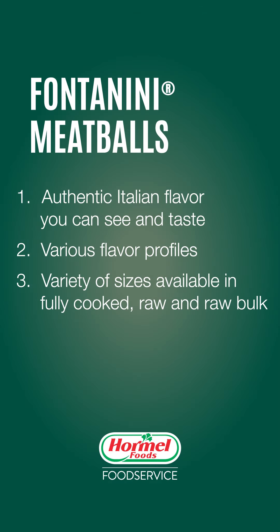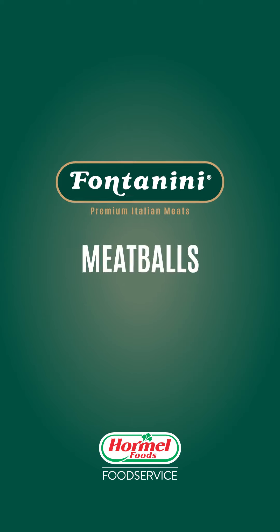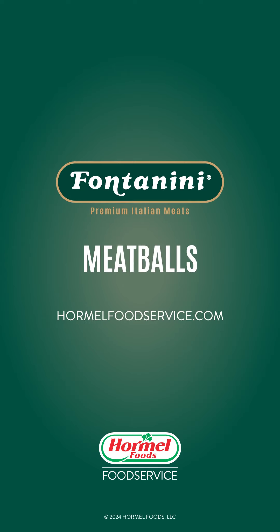See the difference Fontanini fully-cooked meatballs can make. Contact your Hormel representative today to give them a try.